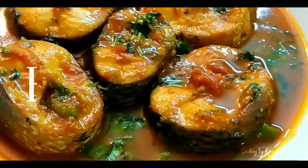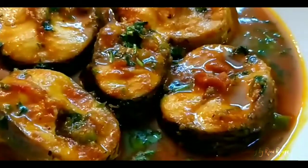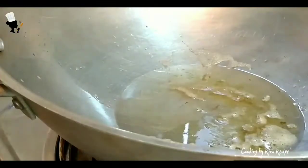Welcome to the Cooking Bay Recipe. Today, I am going to show you how to show you the food. I am going to show you how to eat the food.